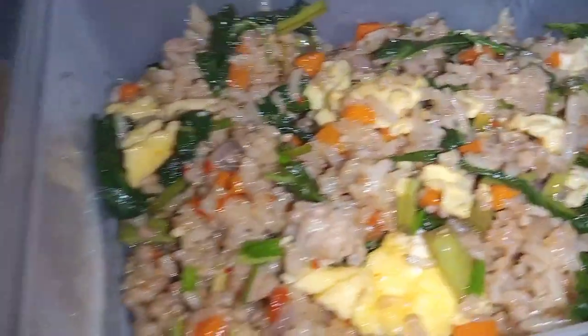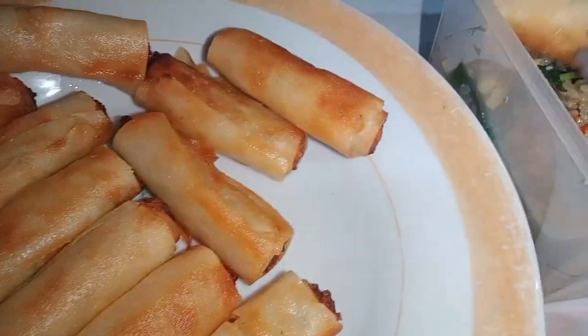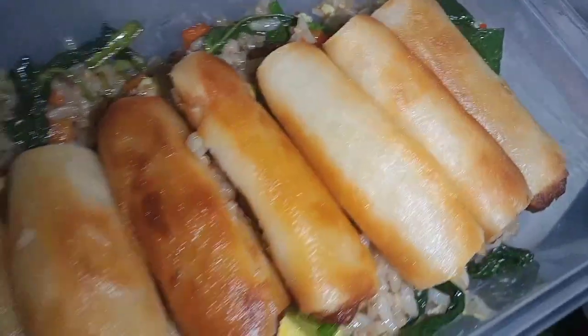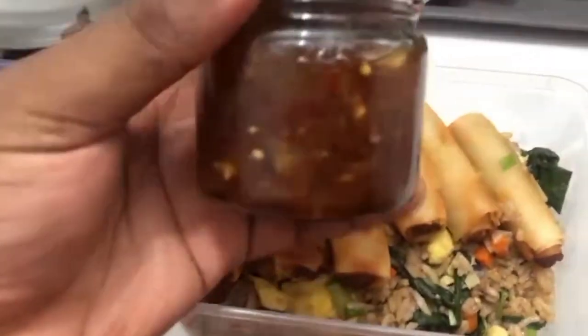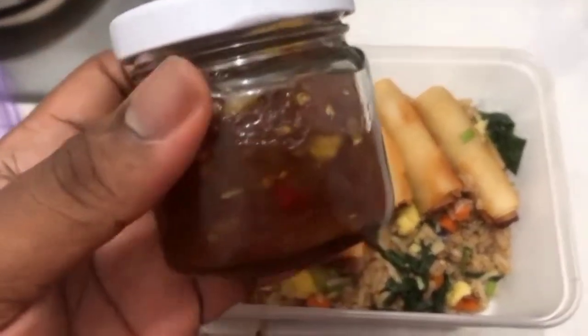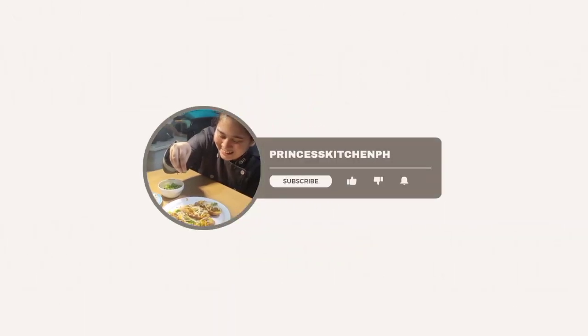After frying, it's plating time — here's our fried rice with lumpiang shanghai. I placed it in a tupperware since I'm giving it to a friend. This is the spicy chow fan inspired by Chow King, perfect paired with soy sauce, calamansi, and chili garlic oil. That's the end of our video — if you enjoyed it, please like and subscribe and hit the notification bell to stay updated on our next video. Bye!